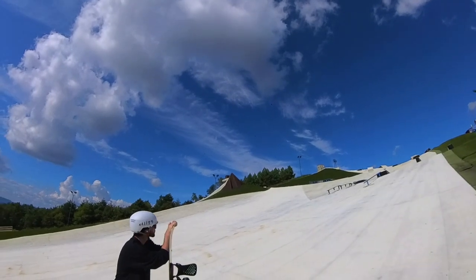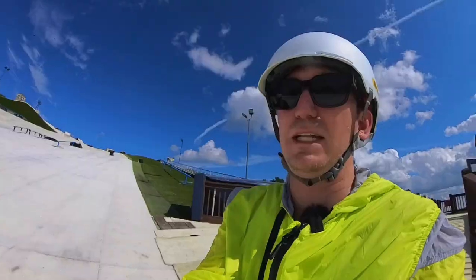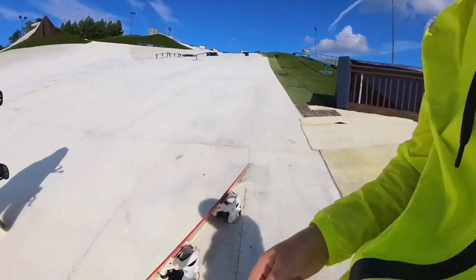It's so hot that the vultures came out to see if we die out here so they can eat us. It might happen — it is hot right now.